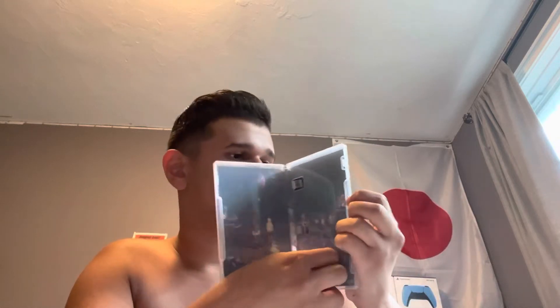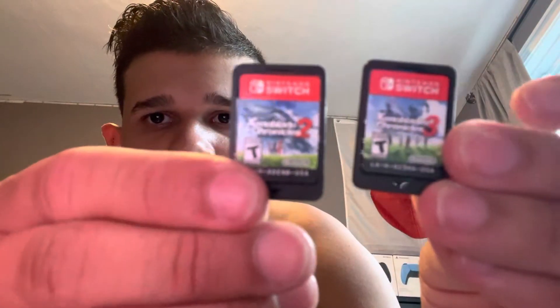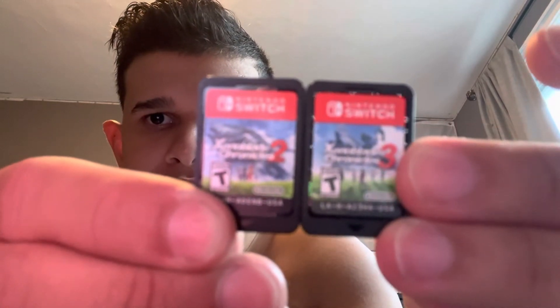Three, two, one. There's the cartridge. I like the comparison of it and I'm gonna go get my Xenoblade Chronicles 2, be right back.